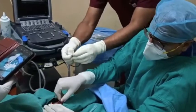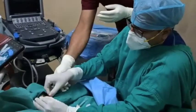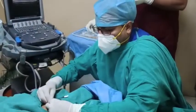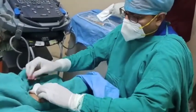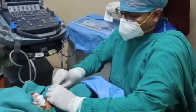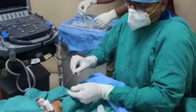We remove the dilator and then introduce the catheter along with the stylet. We break the sheath. We then have to remove the stylet which is inside the catheter.